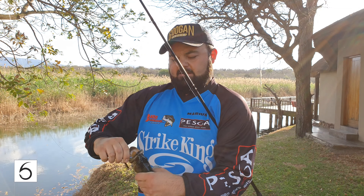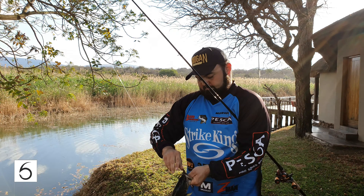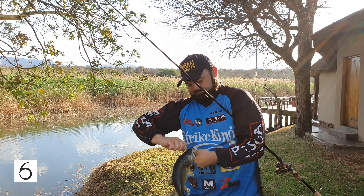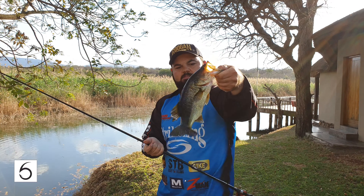Second cast on that Swim Jig guys and fish on. Like I said, not giants, but that's a good track record right there. Check it out.